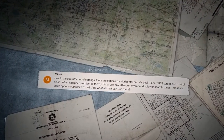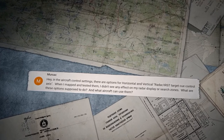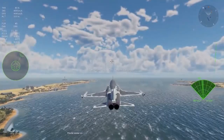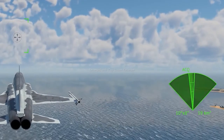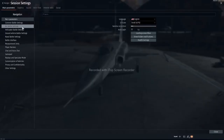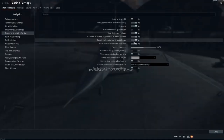MERSAC asks: in the aircraft control settings, there are options for horizontal and vertical radar/IRST target queue control axis. When I mapped and tested them, I didn't see any effect on my radar display or search zones. What are these options supposed to do, and what aircraft can use them? These settings are responsible for moving the target queue that chooses a target on your radar screen. They work on all vehicles with radar if you disable targets-cyclic switching of aircraft radar for aircraft, or targets-cyclic switching of ground radar for AA vehicles and vessels.